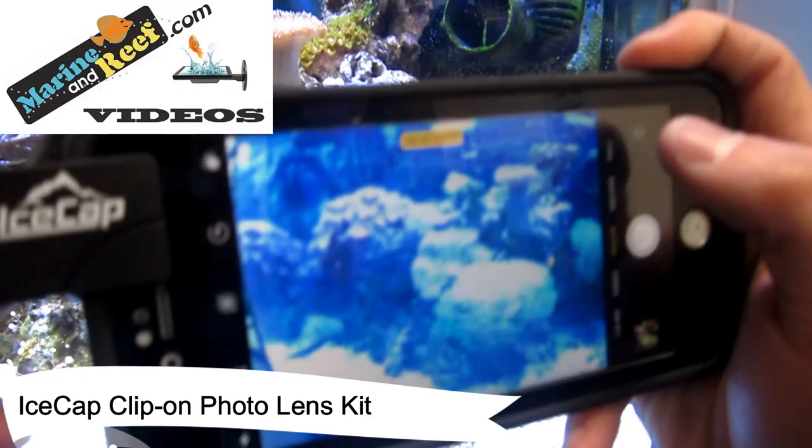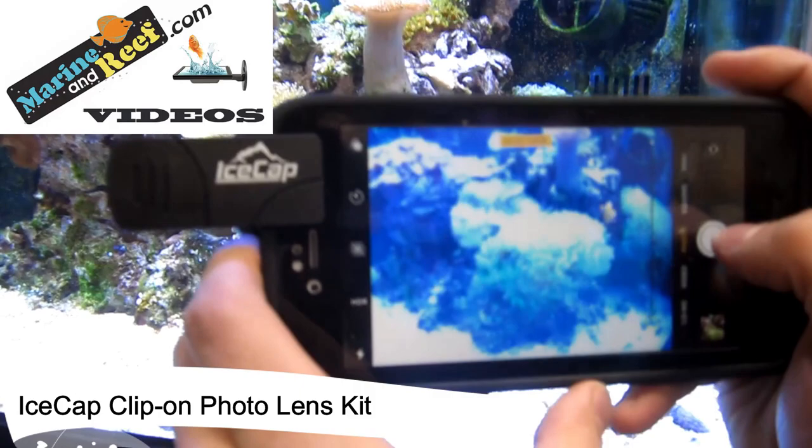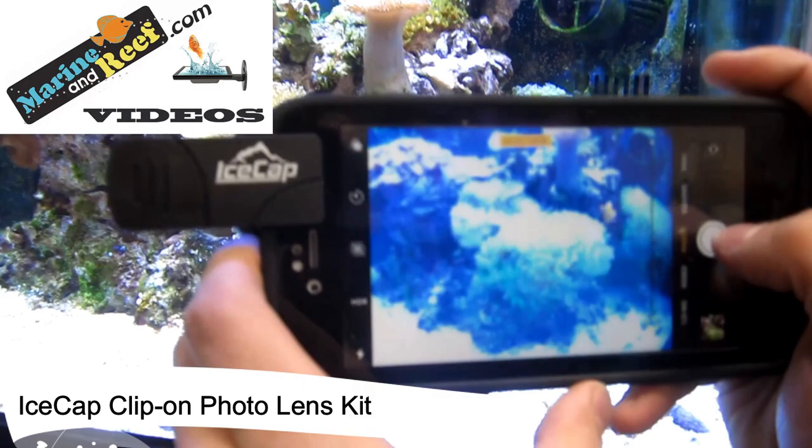You can then come over to the aquarium. You can already tell how without that filter lens things are a lot more blown up, but it does give you a bit more zoom if you're wanting to get up-close pictures of the aquarium. Available on MarineandReef.com, it's $29.99, and that includes all three lenses — lets you start getting some nice pictures of your tank.